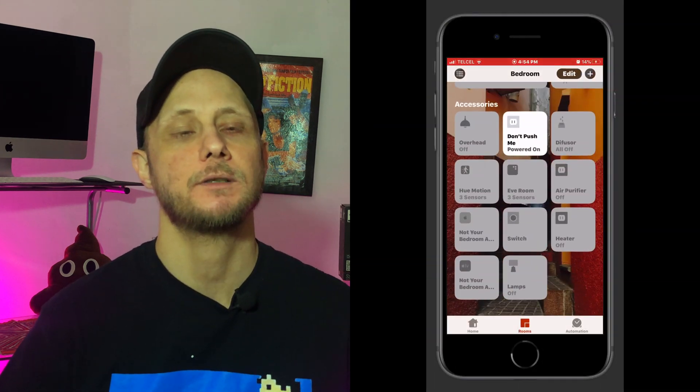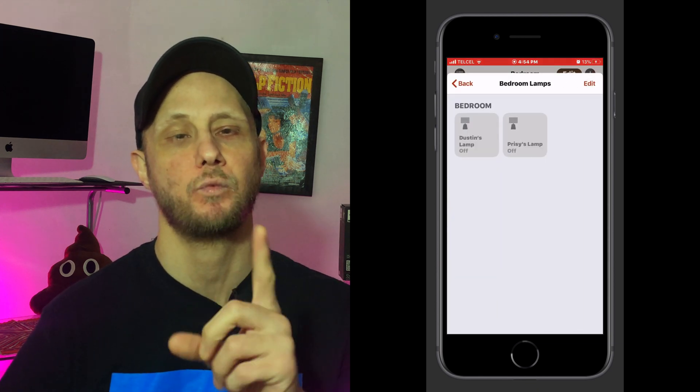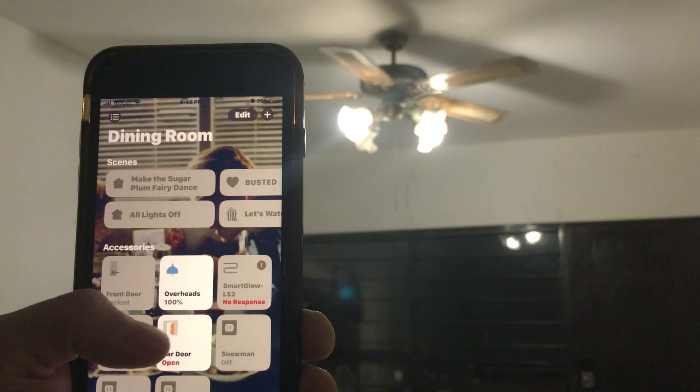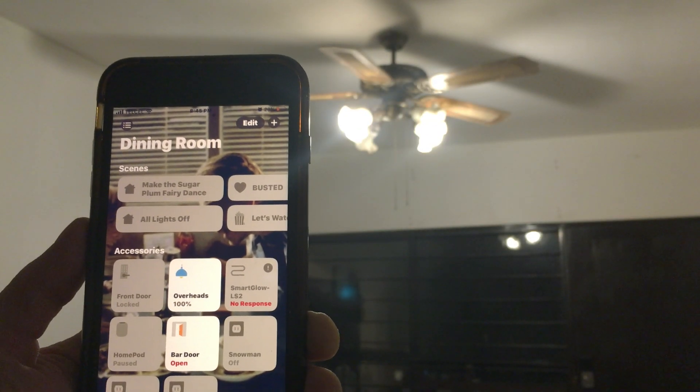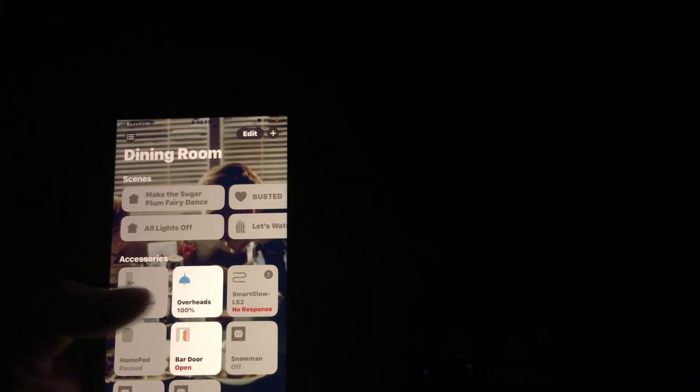Now, one thing to not confuse here are groups. Groups are a little bit different. What groups do is allow us to combine different accessories of the same type and control them as just one single accessory. For example, in my dining room I have two U bulbs that are in the same fixture, and I go ahead and combine those together so that I can control them as one single accessory. And if you're interested in learning about how groups work in HomeKit, we'll leave a link right up there and in the description box down below.